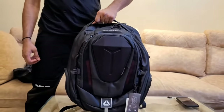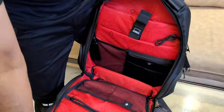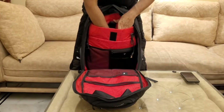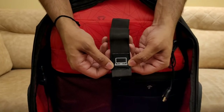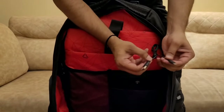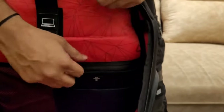Let's talk about the capacity of this bag, which is quite a lot. There are clear instructions for everything you can carry inside. You can keep your laptop in the dedicated laptop pocket — there is a clear instruction that this pocket is meant for the laptop. The front pocket is meant for a tablet, so it can easily fit in. There are also USB ports that you can connect to your power bank.